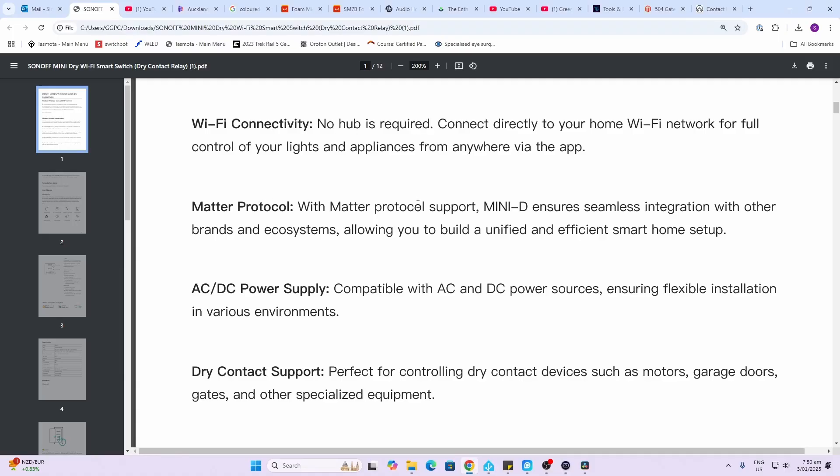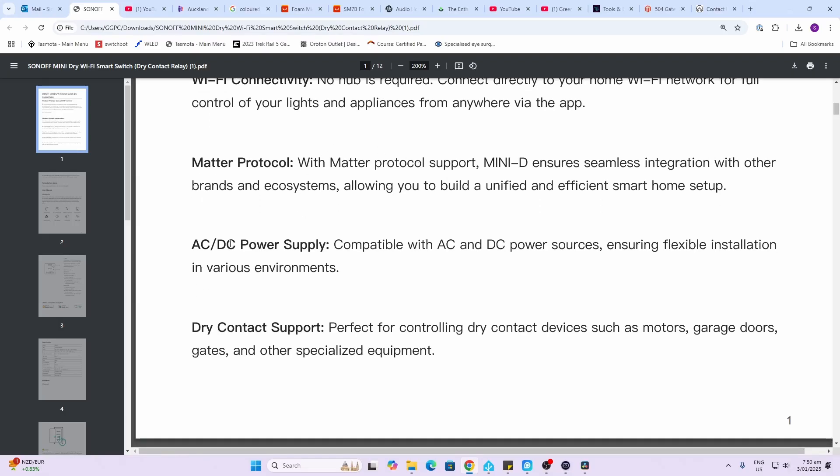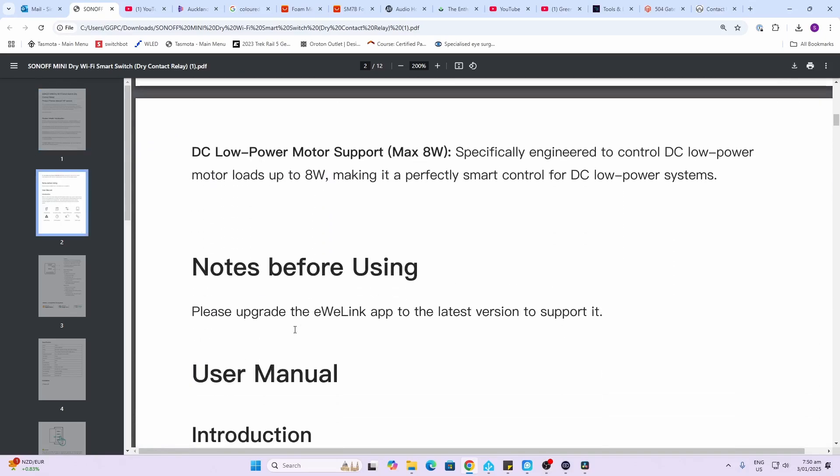It works over the Matter protocol, allowing you to support all sorts of ecosystems. It can be supplied with either AC or DC power supply, and it's a dry contact, so it's perfect for garage doors, motors, gates, and other specialized equipment.